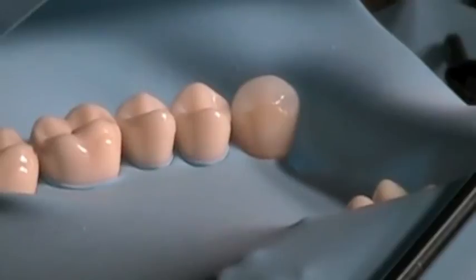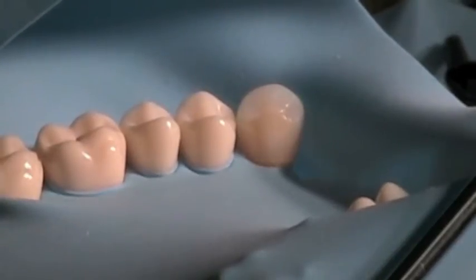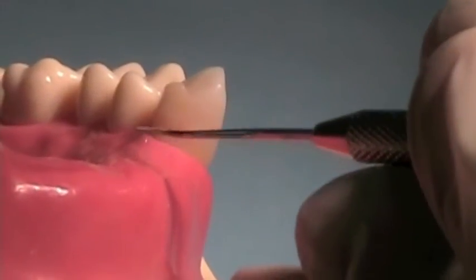If you have no voids and the bulk of the composite resin looks acceptable, remove the rubber dam to finish the restoration. Check to make sure that there are no voids, overhangs, or catches at the cervical portion of the rest seat.